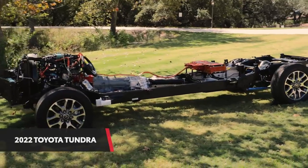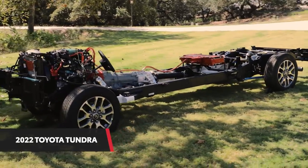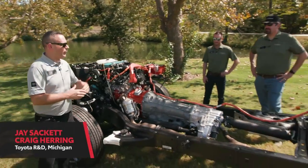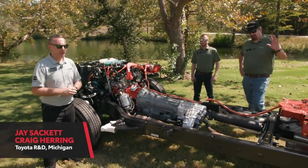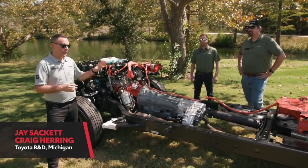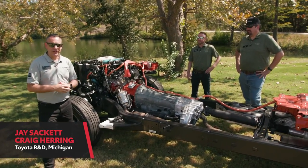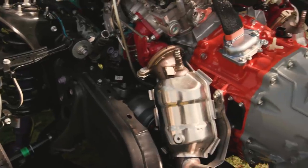My name is Ken and I work in the product sales and engagement department at Toyota Motor North America. We're in beautiful San Antonio, Texas, and I've got an all-new Tundra right here next to me. I've got Jay and Craig from R&D up in Michigan. They're going to help us answer some questions on this awesome new Tundra — a Tundra that's so much easier to see now that we've taken the cab, the doors, the fenders, and the bed off.